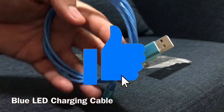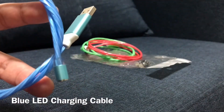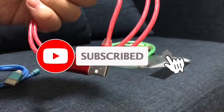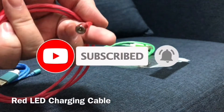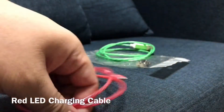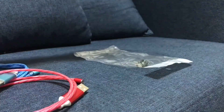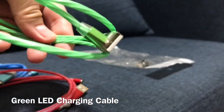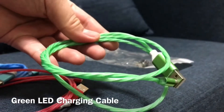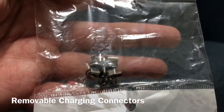This is our blue LED Charging Cable. This one is our red LED Charging Cable. This is our green LED Charging Cable. And these are our removable charging connectors.